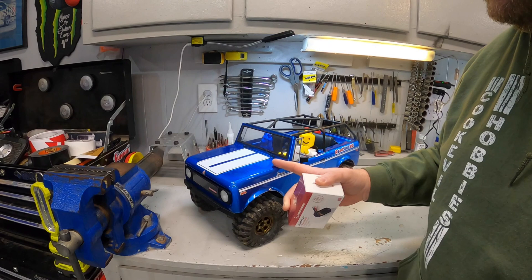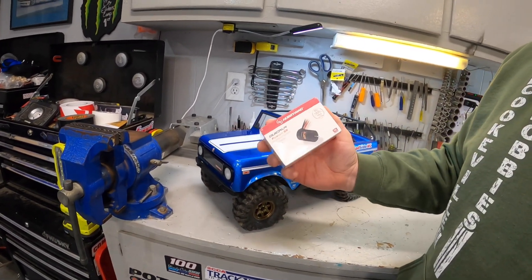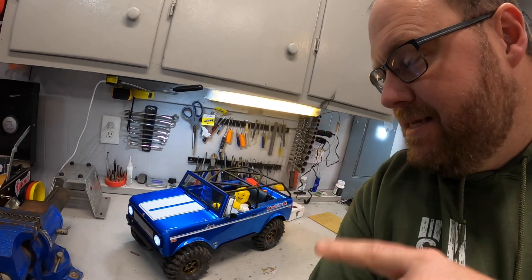So today we're taking the brushed system out of my Red Cat Gen 9 and putting in the Fusion SE to try to answer this question again: is this now actually worth it compared to the brushed setups? First up, we're going to go out and get some baseline runs with my Gen 9 in its brushed stock configuration. I'm not looking for crawler capability here — I'm looking for smoothness of throttle input, regulation of the throttle, and total wheel speed.